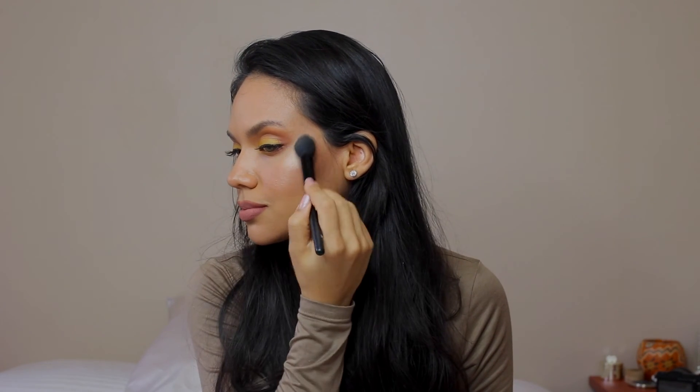And that is it for my Janice Giustemma inspired look. I am so in love with this eye look. I think it's so pretty and I think it really brings out my eyes. What do you think? It also was super easy — it only took me 17 minutes, I think.